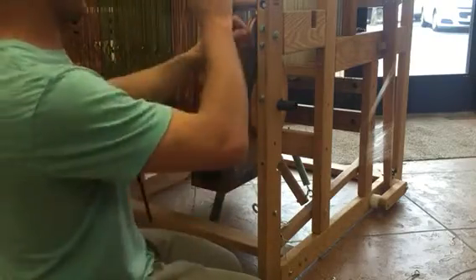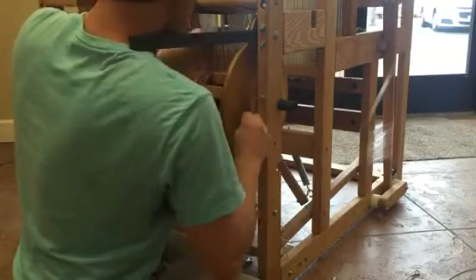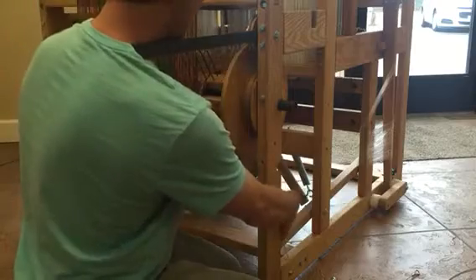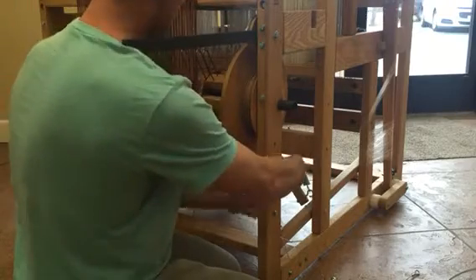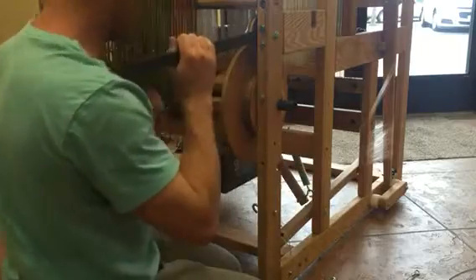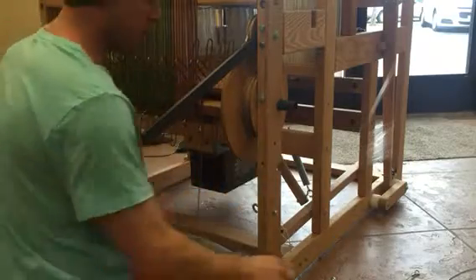Now you come up and over the small pulley and then go down around your brake drum. Then you go through here around the brake drum again, trying not to overlap the cables. Go around one more time, and then you're going to attach to your white cord down there at the bottom. This is how the tension arm would work — now we're pretty much set up.